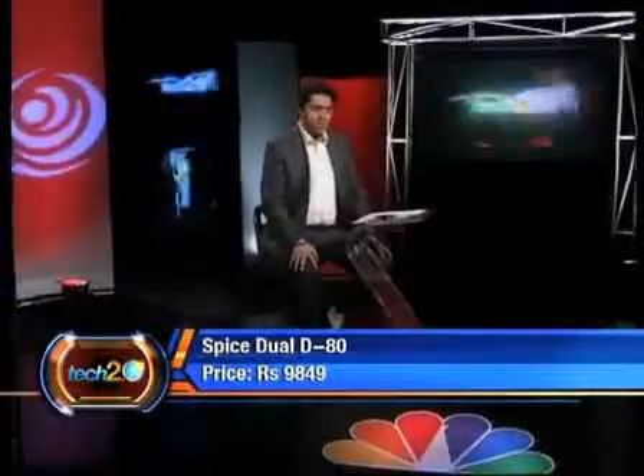They give it 3.5 stars because in the long run, once number portability is allowed and you can switch your operator without giving up your phone number, the need for two separate SIM cards will go down a bit. So Rs. 9,849 is also not the best cost for a fairly average phone — but 3.5 stars because it's the best in the dual SIM series we've seen in a long time.